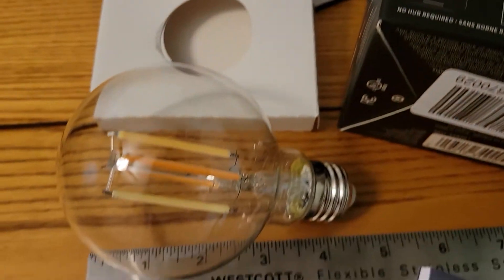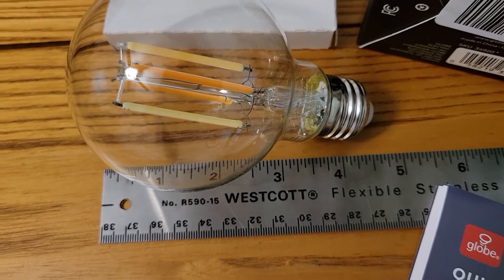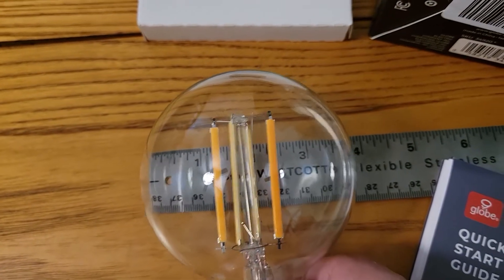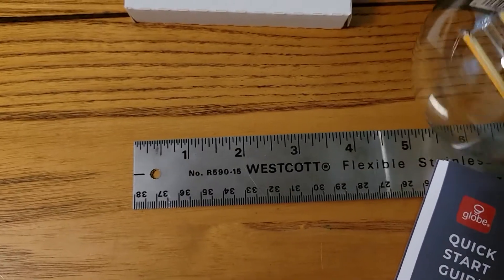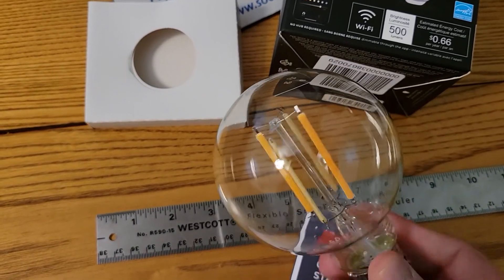With everything unboxed, we can see the bulb measures from top to bottom about four and a half inches, and the globe itself is about four inches across, which makes it a fairly wide bulb.